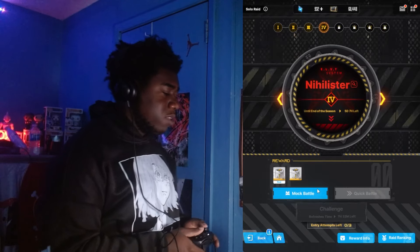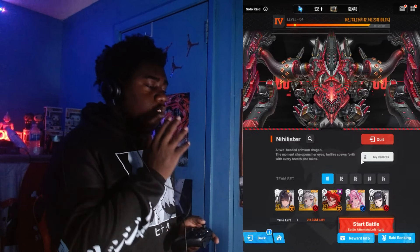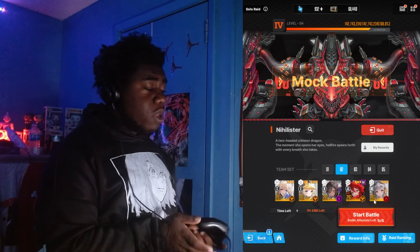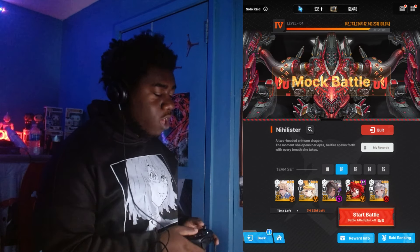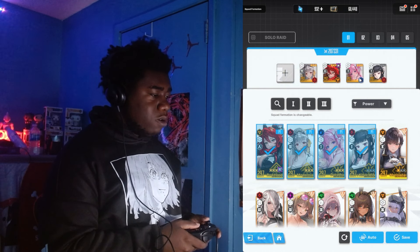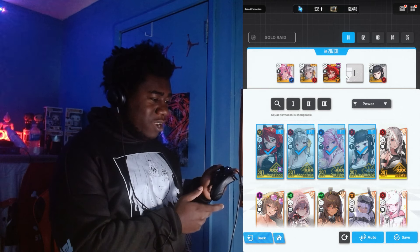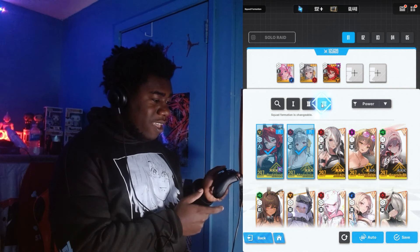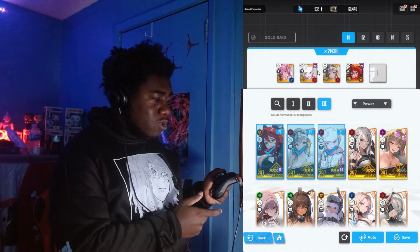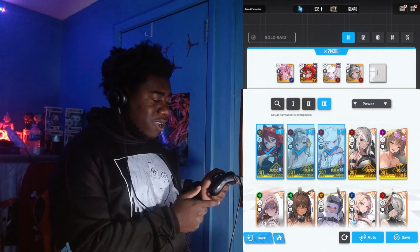If this video is helping you smile, leave a like and subscribe — we're on the road to 20,000 subscribers. We're gonna go into solo raid with Nihilister, running Red Hood. Actually, let me change my team. I can click and hold — wow, okay. We're gonna move some characters around and put someone in the middle.